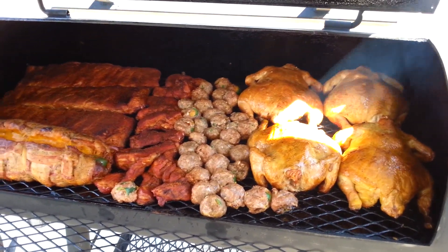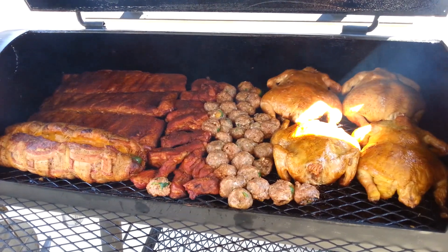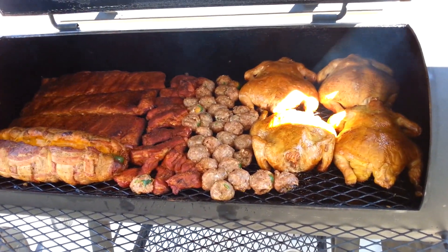Now we're just waiting for Jeff to come down — we just heard he's coming right now. He's got some more meat coming. I don't know where I'm going to put all that meat, but we'll find room.